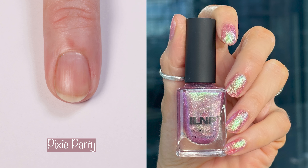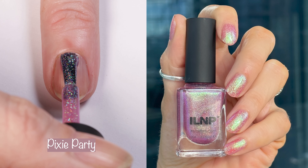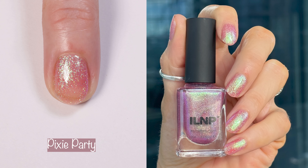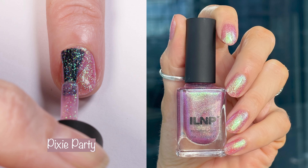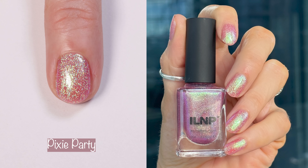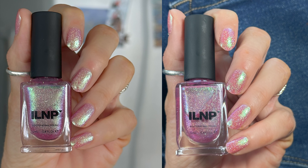Moving right along to Pixie Party. This is one of my favorites from the collection. Pixie Party is a dainty pink jelly with a strong green shimmer center and radiant holographic sparkle. The website says this is a delicate pink jelly infused with a captivating green to blue center shimmer that readily sparkles in a playful dance across your nails. A fluttering holographic sparkle joins the party and illuminates your manicure, radiating a prismatic twinkle that is nothing short of fun. I did get this opaque in two coats, but my nails are pretty short right now — some of you may need three coats.